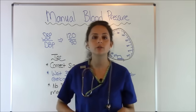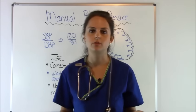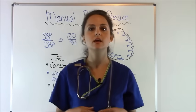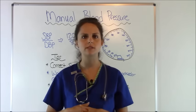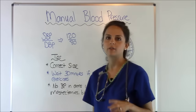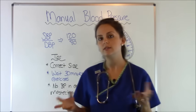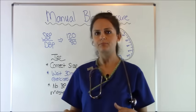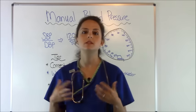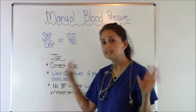After getting the reading, open the valve all the way and let all the air out, then tell the patient what their blood pressure is. Always tell the patient — a lot of patients want to know. Some may not ask because they feel it's rude, so just tell them and explain what the reading means. A normal blood pressure is usually 120 over 80. The golden rule is you want that top number to be at least 100. If the top number is in the 150s, 160s, or 180s — that's hypertension and you need to let the doctor know.